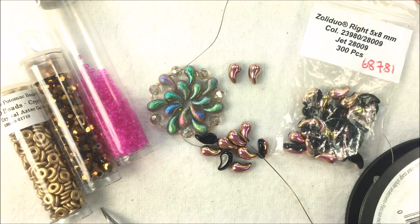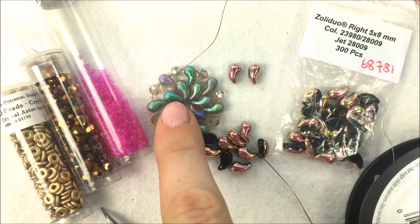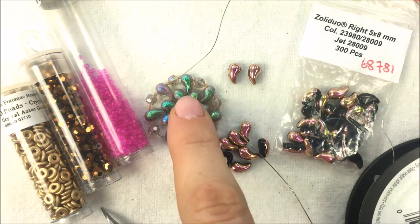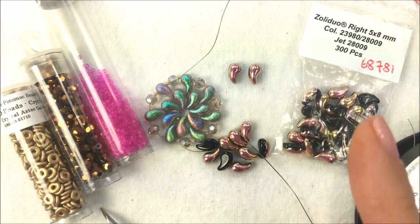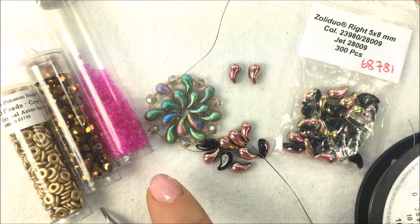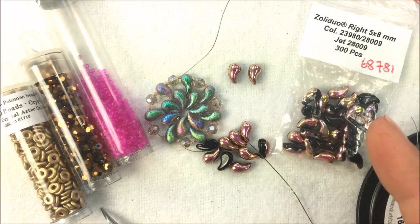This is going to be a very simple technique — the most simple way you can use the Zoli Duo — and it's not going to matter for the design if you use right or left. I have left in my sample piece here and I'm going to use right now just to show you the difference, but like I said it's not going to matter for this design. We're just using one style, all left or all right. There'll be other videos using both left and right beads.